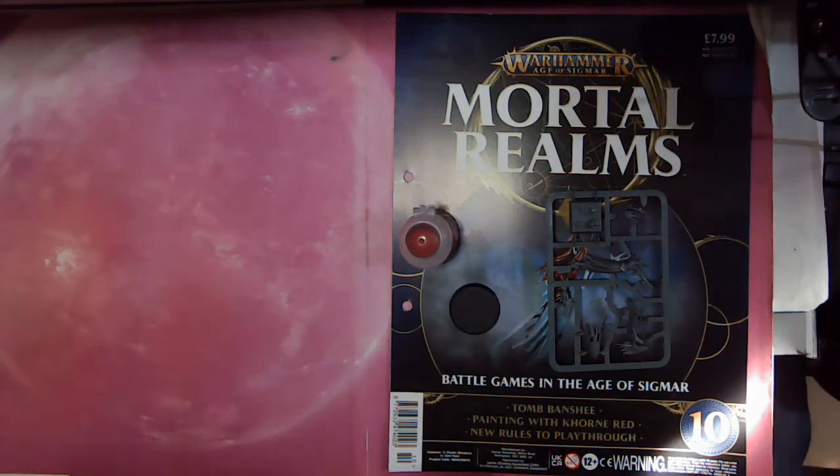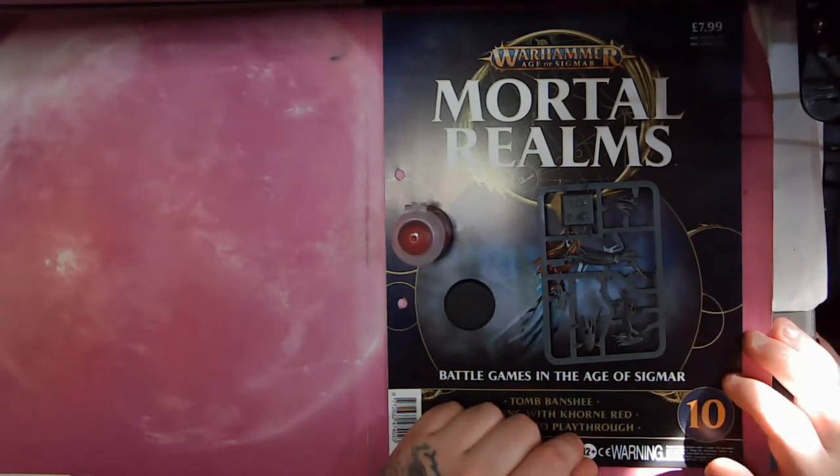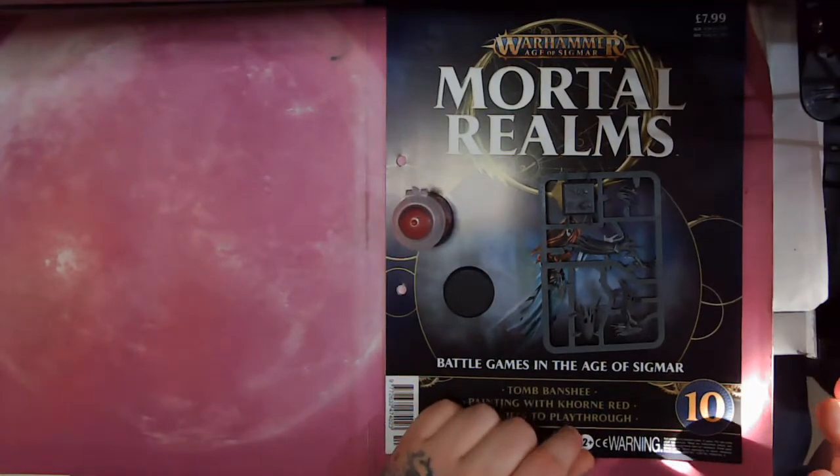What is up my rogues? I would love to thank you all for joining me for another episode of Mortal Realms Monday magazine with you. Today we are looking at issue 10.